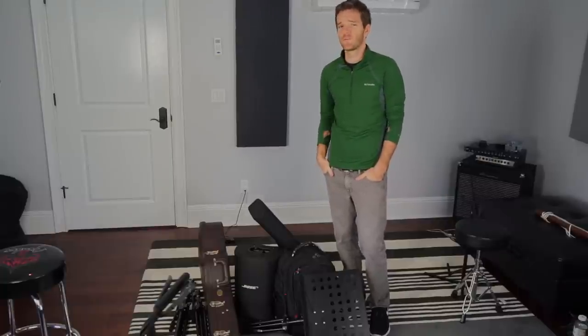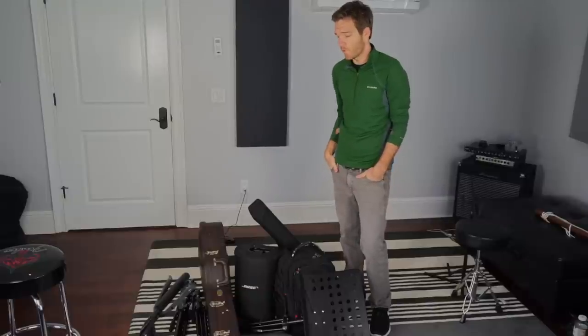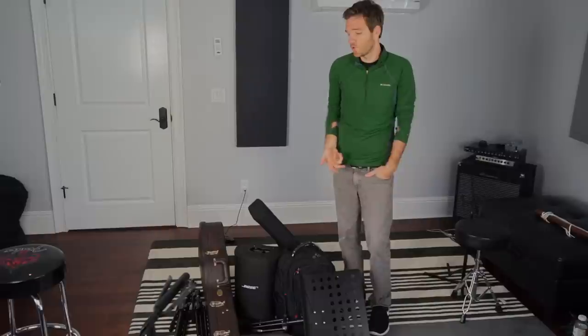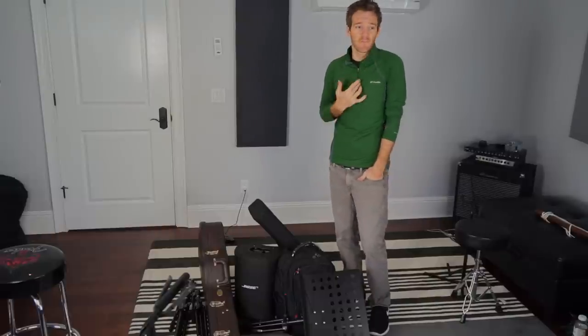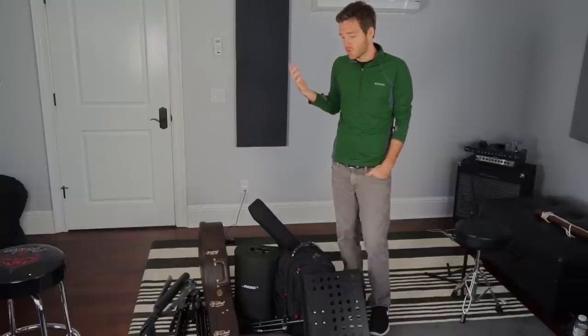Most of the setups I get myself into involve a catfish of some kind, but when it comes to setting up for a solo performance or an acoustic duo, I just kind of wanted to show you the stuff that you might need, the stuff that I use, and share some tips that I have learned along the way of doing different shows.